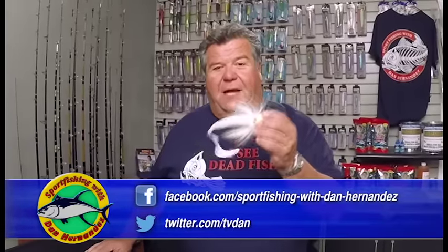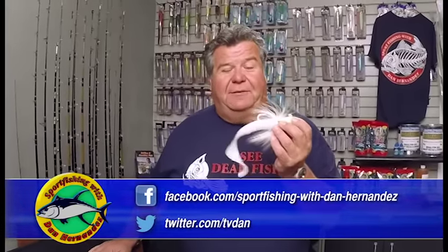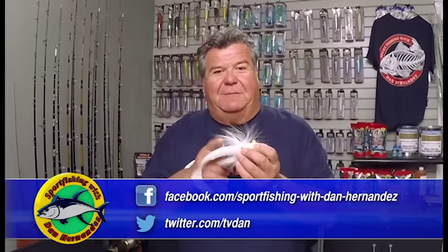Bucktails are very versatile — they come in lots of different sizes and shapes, and different colors too. I catch most of my fish using these B-52 bucktails, and you should try them out too.